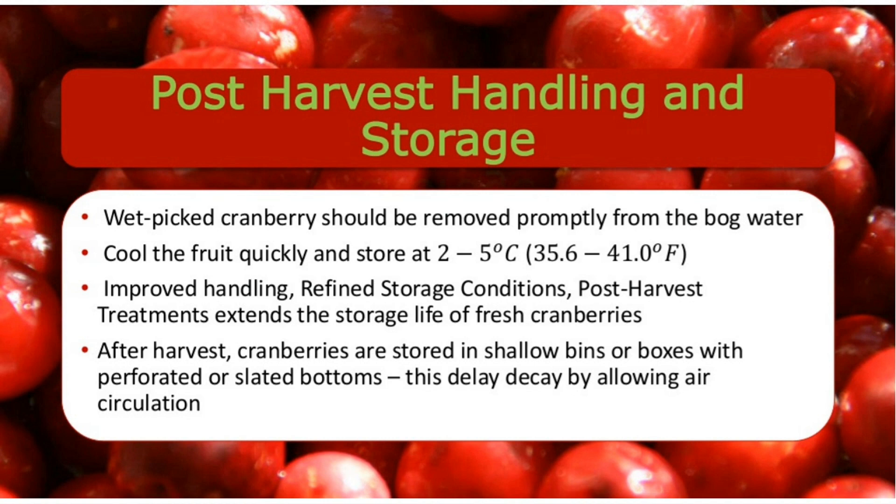Improved handling, refined storage conditions, and post-harvest treatments extend the storage life of fresh cranberries. After harvest, cranberries are stored in shallow bins or boxes with perforated or slatted bottoms. This helps delay decay by allowing air circulation. This is all about post-harvest handling.